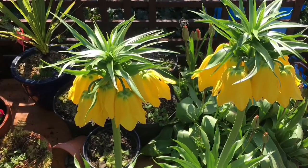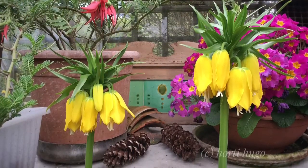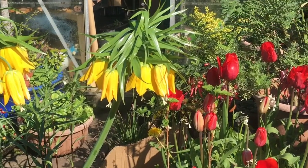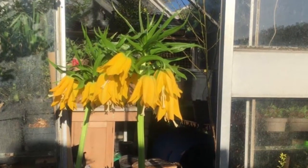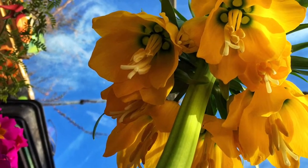Hey everybody, Hugh here. Welcome back. In this episode we're going to pot up some bulbs of Fritillaria imperialis, the yellow version of them. According to the RHS manual, they're spring flowering bulbs with pale green leaves, carried in whorls of leafy stems, and they have up to five widely bell-shaped yellow flowers, crowned by small leaf-like bracts. Very attractive indeed.